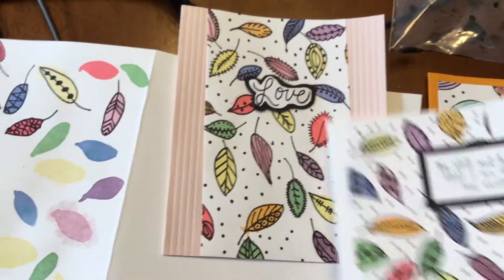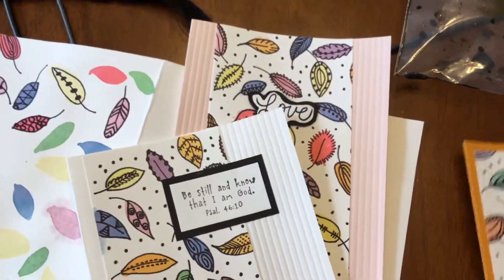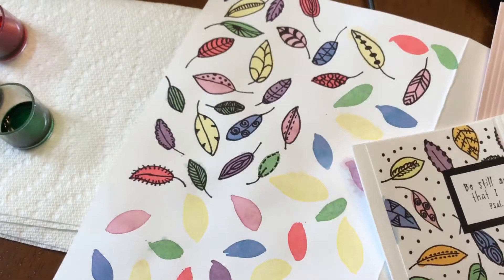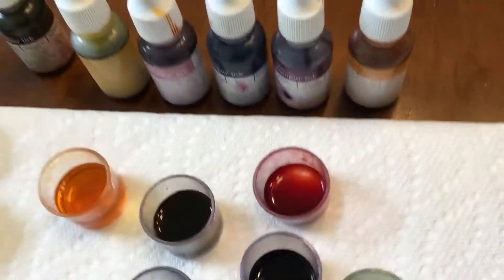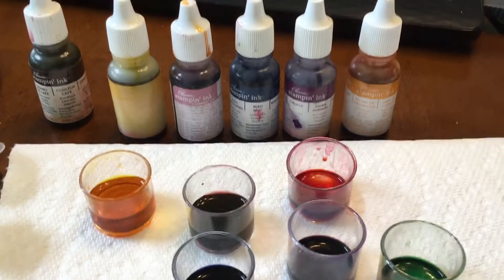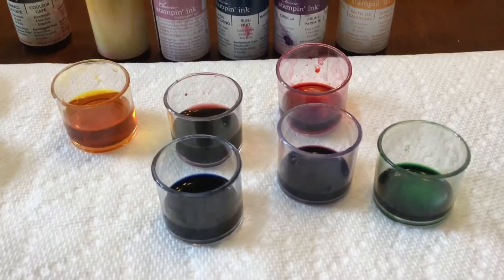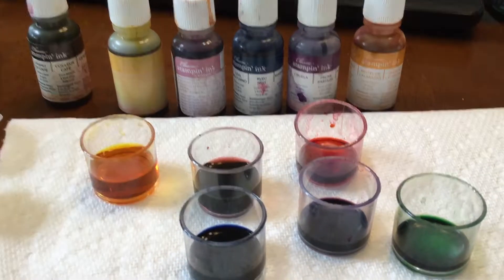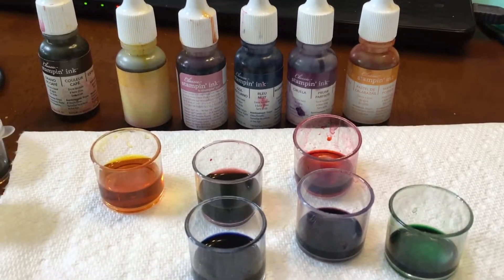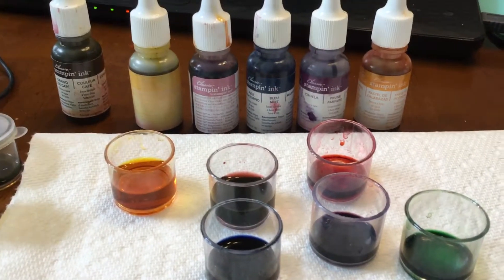That's it! It's just an idea for those of you who like to paint and want to make your own creative design, all using a few drops of Stampin' Up inks in a little bit of water. That's it — as easy as can be. Thank you for watching. I'm going to leave all my links and information down below.